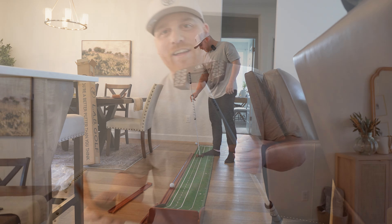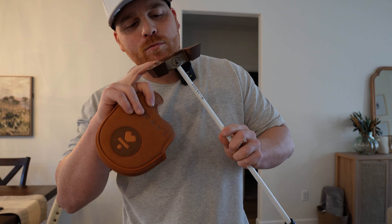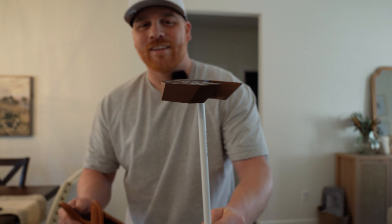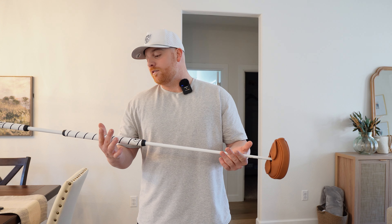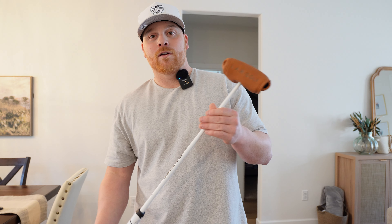So that's an unboxing and about 20–25 putts on the mat with the Mezz Max Broomstick. The thing is definitely gorgeous — it's a thing of art, it's beautiful. My initial reaction: I have a lot of practicing to do. The putter feels awesome — I love how heavy it is, I'm glad I went with the heavier head. It is way heavier overall too with the longer shaft compared to the standard Mezz I had before.